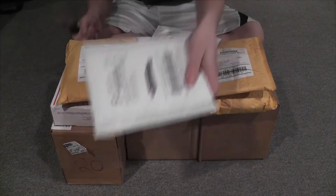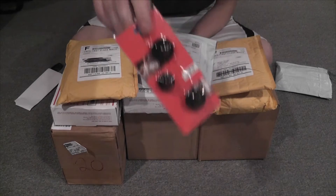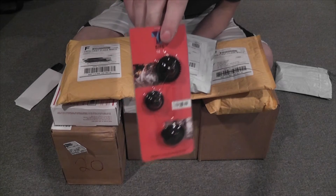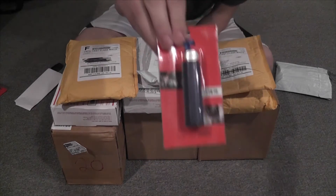First one here, Clandestine Airsoft. We have SHS 16-to-1 gears and an SHS 15-tooth piston.